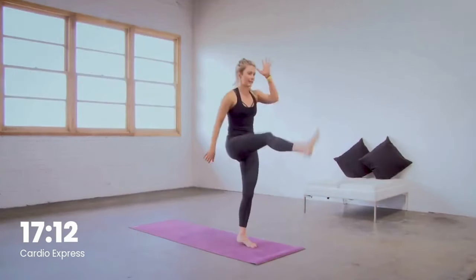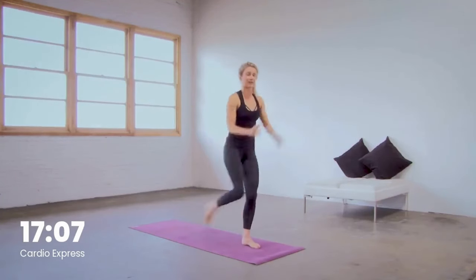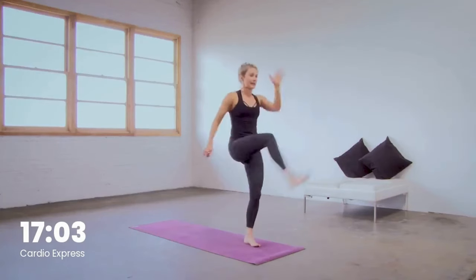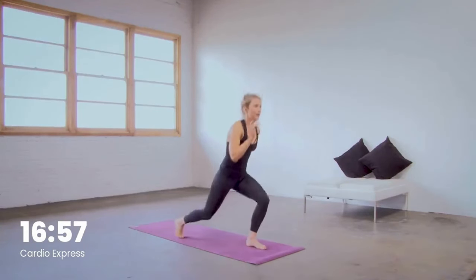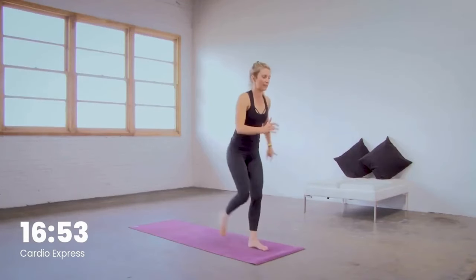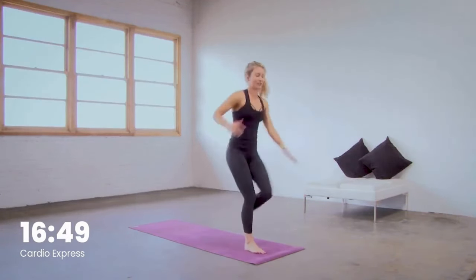Reverse lunge, kick the leg up, step back, jump switch the leg up. Opposite legs. Take a look up here for a couple reps if you need the help — just reverse lunge, kick, step back, jump switch the legs. To modify, you can always just step the legs and skip that jump switch. Find the level your body needs today — maybe different from yesterday.